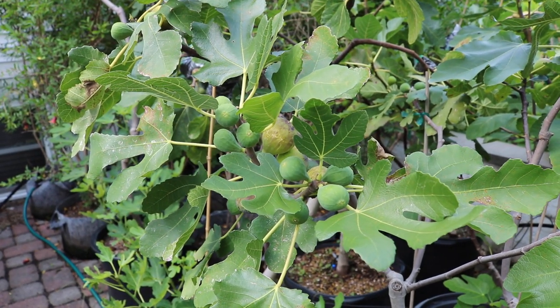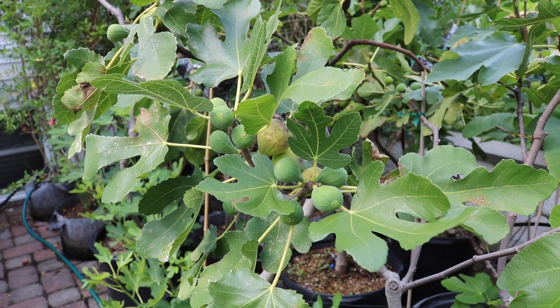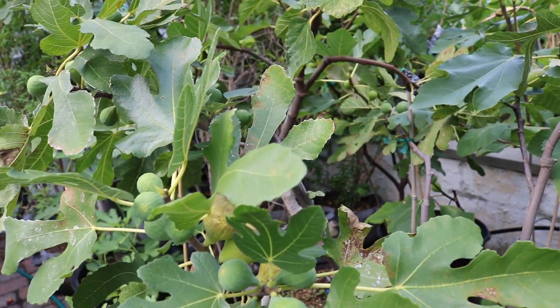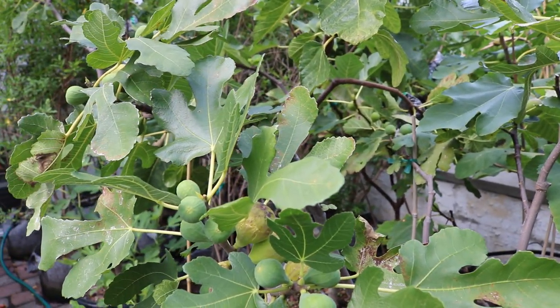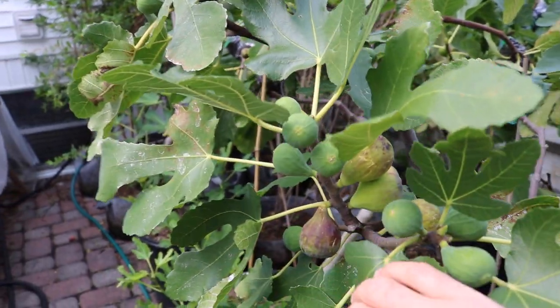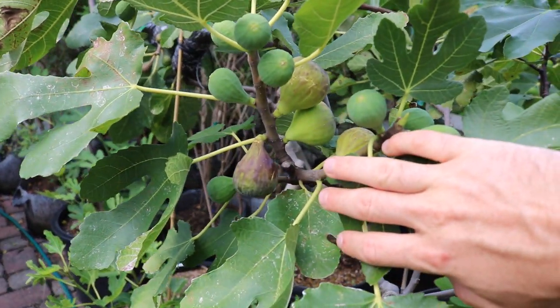All right everybody, this is Ross the Fig Boss. In today's video we'll make it short and sweet and talk about Smith. I've done other videos on Smith and really promoted it over the years. It really is a fantastic fig, and first off the flavor, which we're going to touch on, is incredible.